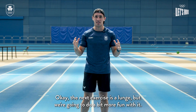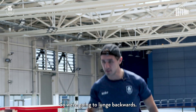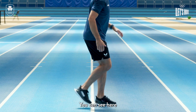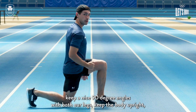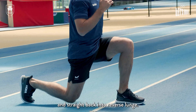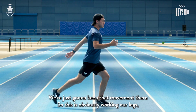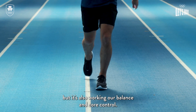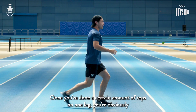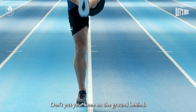The next exercise is a lunge, but we're gonna do a bit more fun with it — we're gonna do a reverse lunge. Keep those nice angles with your legs, keep a nice 90-degree angle with both legs, keep the body upright, and then we're gonna come back up, kick the leg through, and straight back into reverse lunge. This is working our legs but also our balance and core control. Once you've done a certain amount of reps on one leg, just swap sides and do it on the other leg.